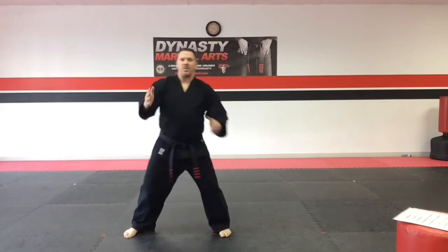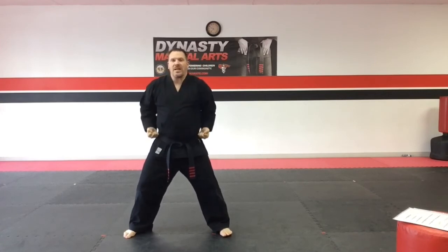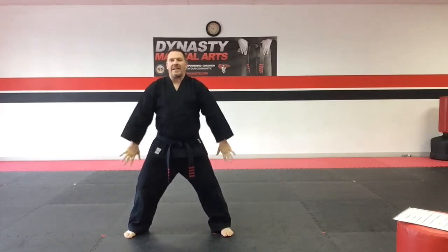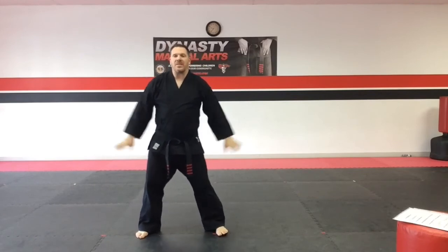To recap: attention stance, meditative force stance, training horse stance, ready stance, at ease, and back to attention stance.